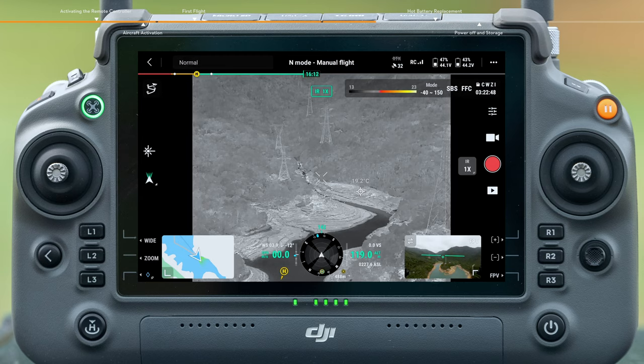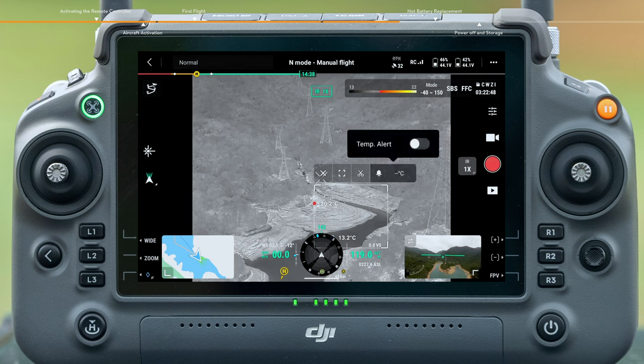In infrared mode, use the spot meter function to tap and measure the temperature at any spot on the screen. Use the area measurement function to select the area of interest and move it freely; the highest and lowest temperatures of the area will be displayed on the screen. In addition, you can set the high temperature alarm function as needed.